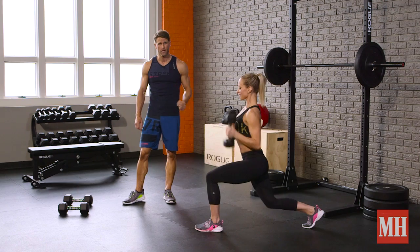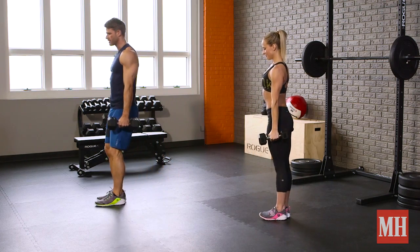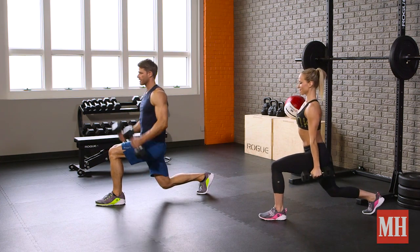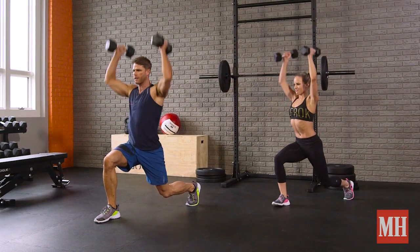Once we've mastered the reverse lunge, we're going to roll over and hit the plyo split switch. Same starting position, stepping back, we're going to get the curl and press with the switch legs — boom — nice quick switch with the feet.